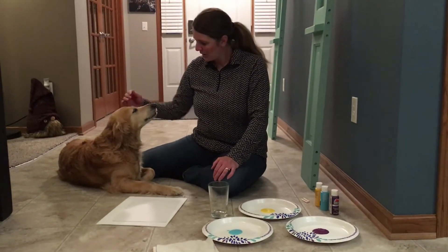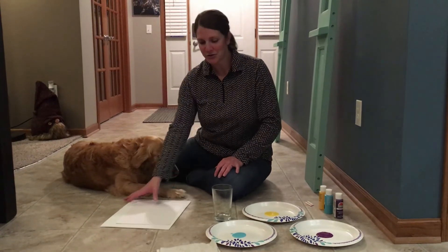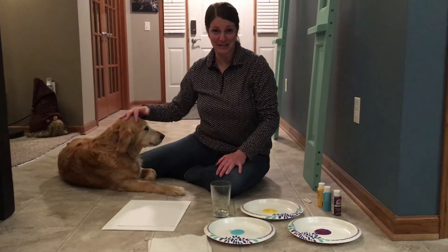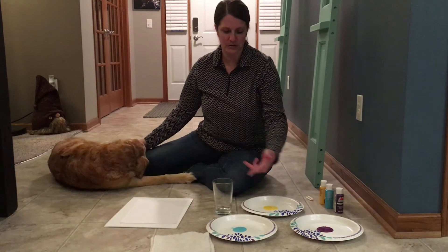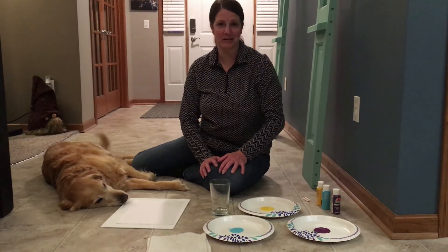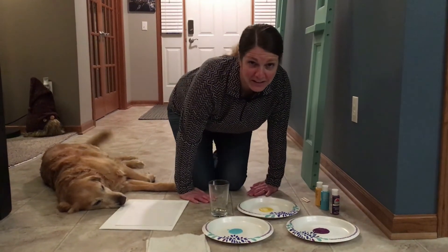Hey guys, I'm here with Lindy. We are going to try to make some art with our pet's paws today. I'm going to try to make some flowers, so we're going to see how willing Lindy is to participate. You're going to want to set up your stuff ahead of time — make sure that you have some water, a rag for your dog's paws once they get paint on them, and I have three different colors that I've chosen. I'm just going to wipe off her paw in between each one. I'm not going to wash her until the end — that might give us a cool effect with some different colors blended together on the flowers.